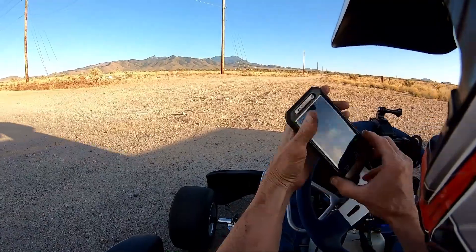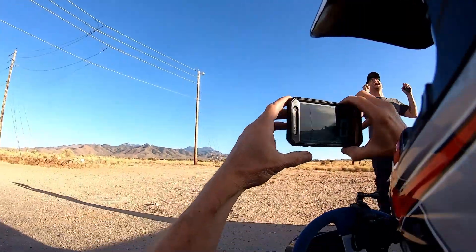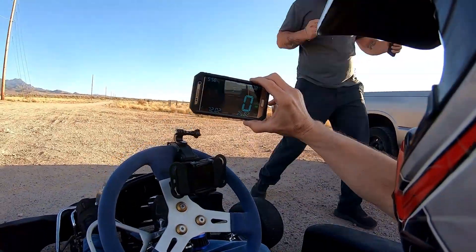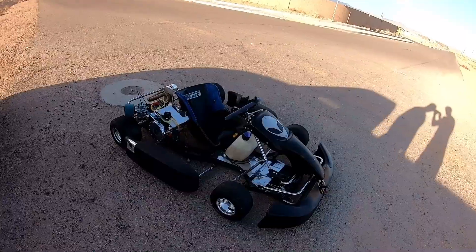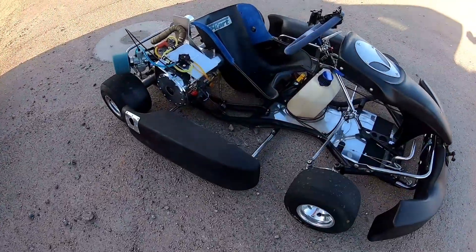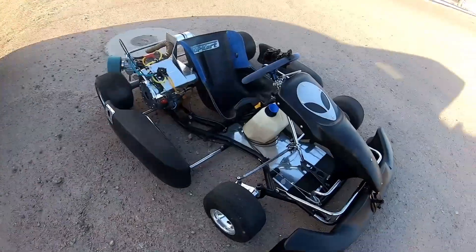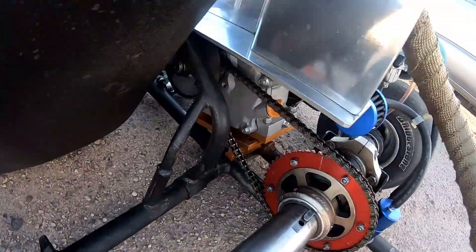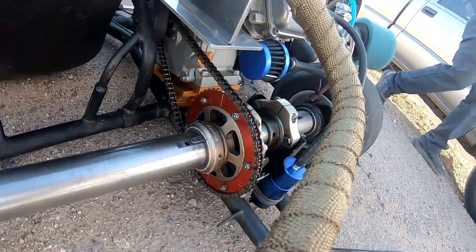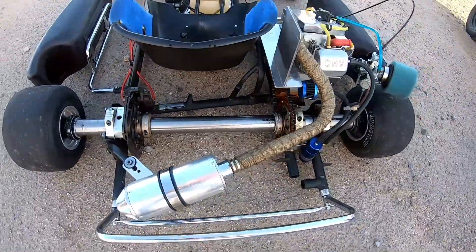The top speed was 72.02 miles per hour, and it was still pulling. That's almost too much gear actually — with a 17 on the clutch and a 53 on the back, it's almost too much gear. It takes it too long to get to speed.